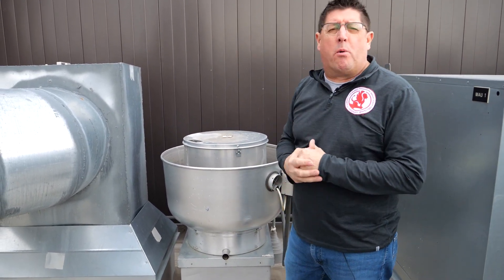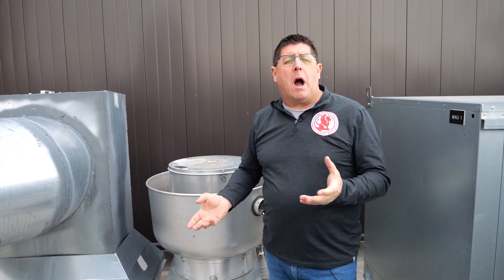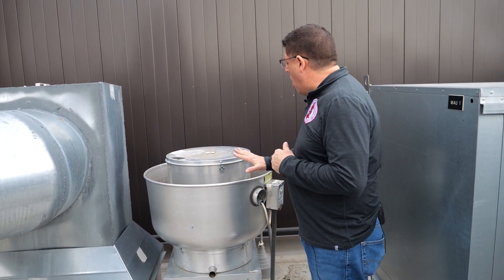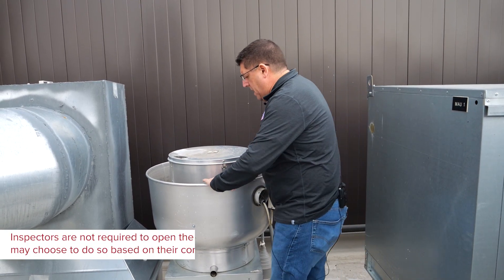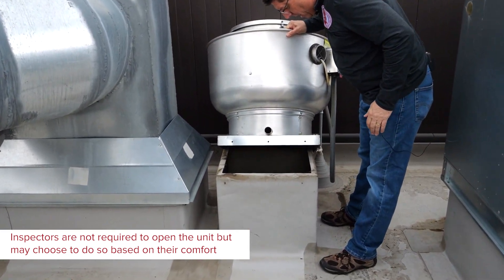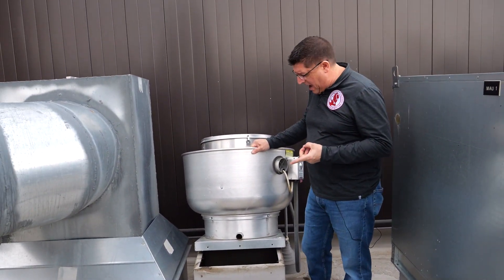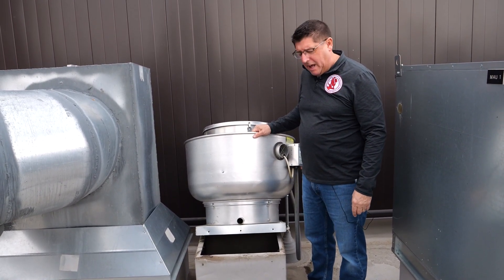Drawing air upward from the desired spot, coming up through ductwork and out the building. All these up blast fans have the ability to be moved — we can pick them up and look into the ductwork. Here we are over the top of the dishwashing station, which is our type 1 fan, and I can look down into this ductwork and verify that it is clean.